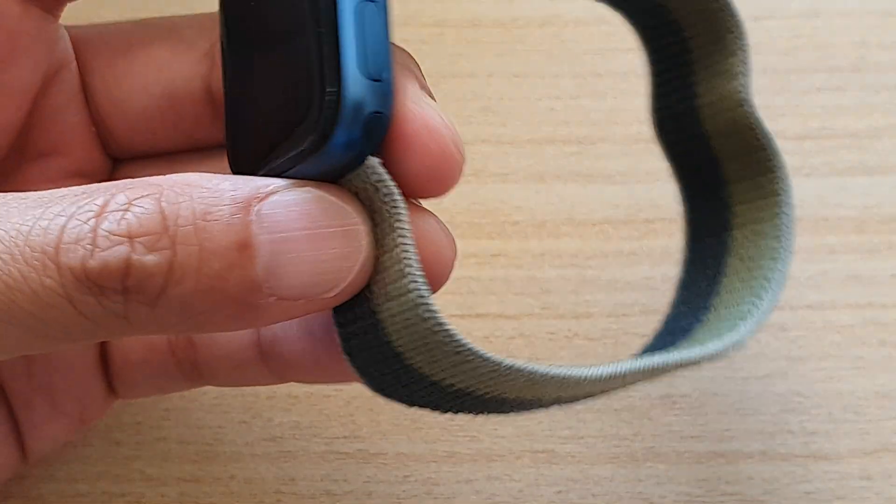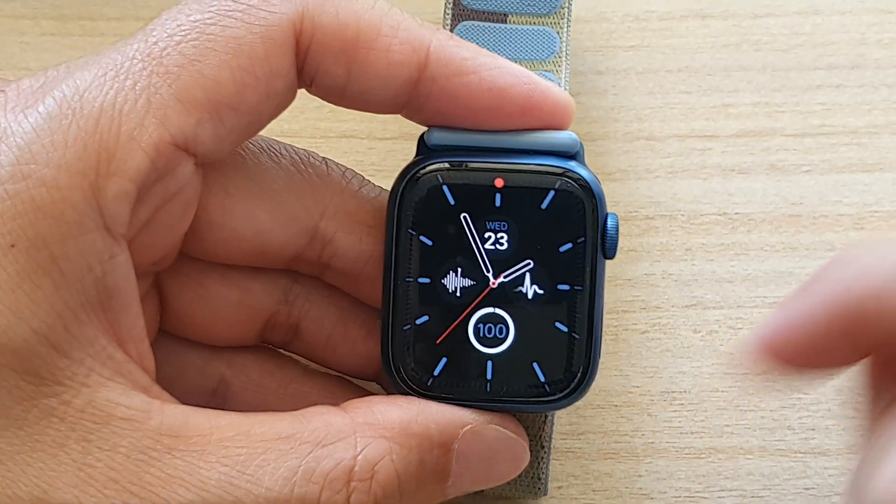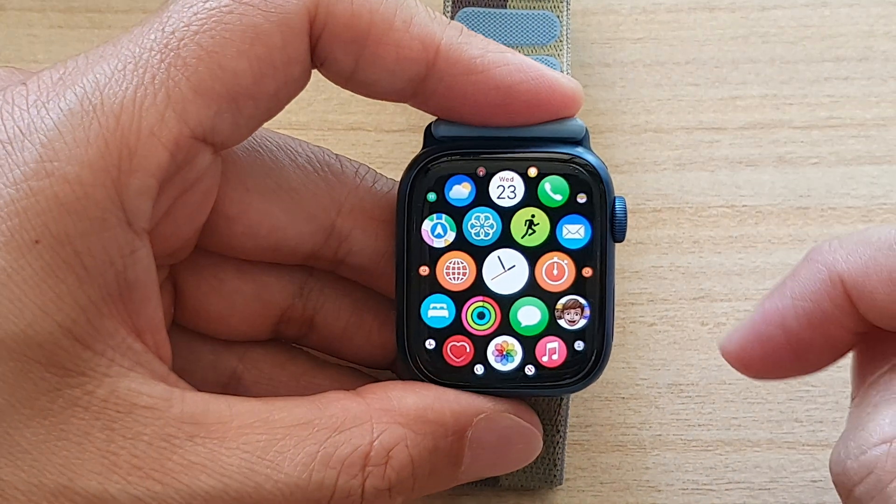The other way to wake up the watch is to double tap on it, and that will allow you to wake up the watch as well.